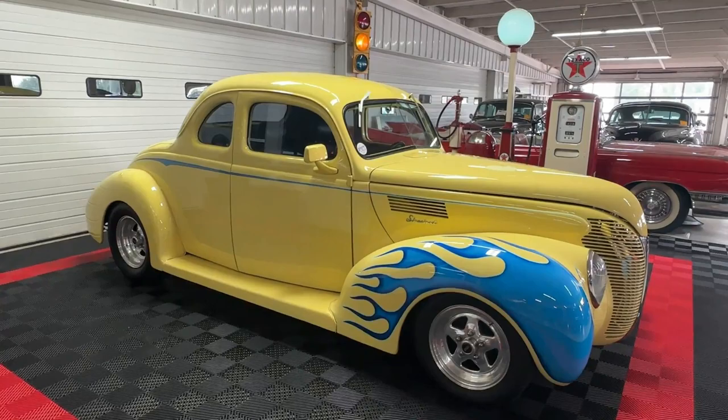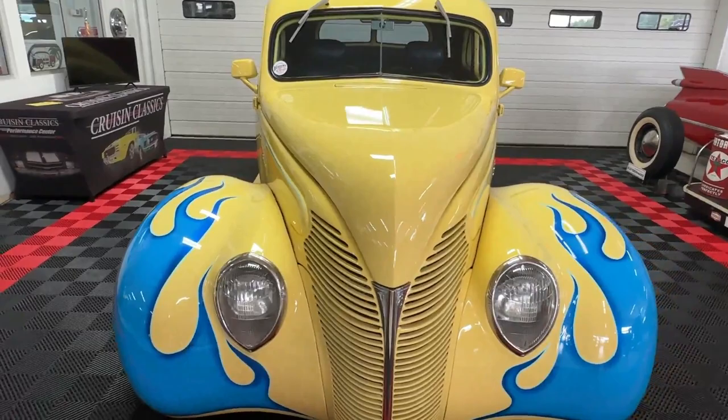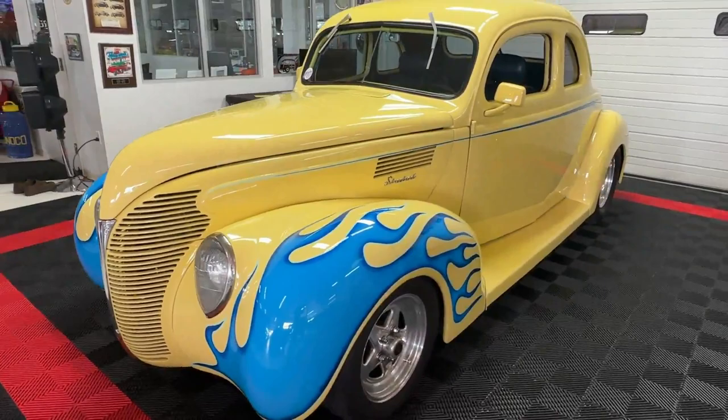Good day all, welcome back to Cruising Classics YouTube channel. Today we have for you a 1939 Ford coupe, hot rod style. This one harkens back to those golden days of hot rodding where flames were everything on the cars.